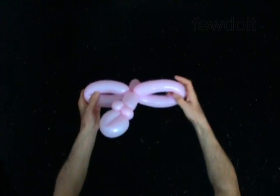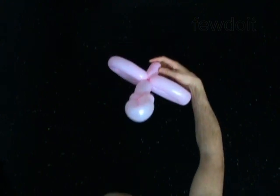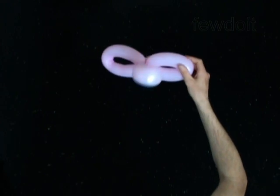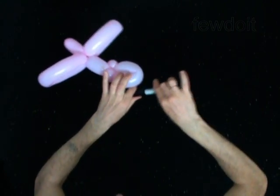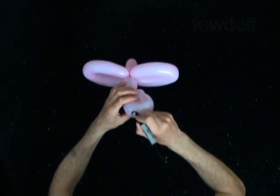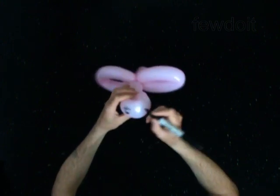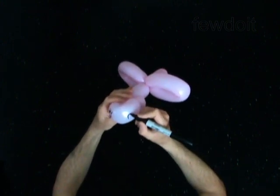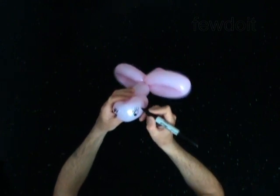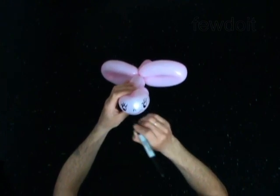Fix all bubbles in proper position. Use a permanent marker to draw the face of the butterfly. I like to make big eyes. Tiny nose. And big smile.